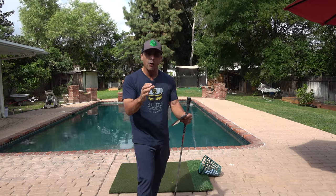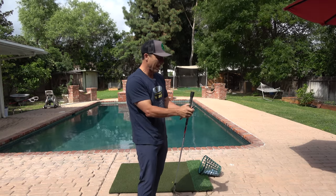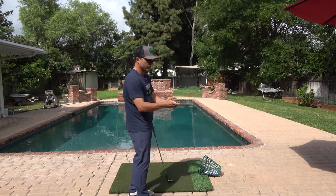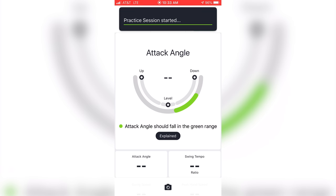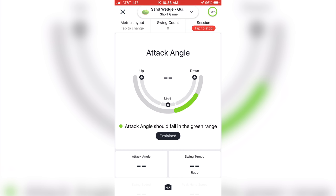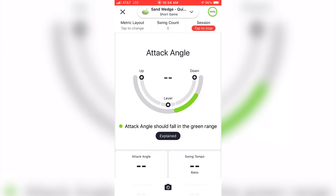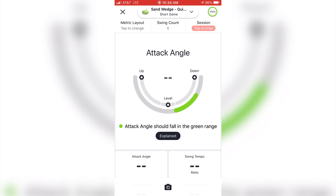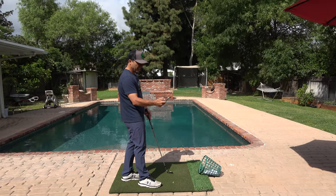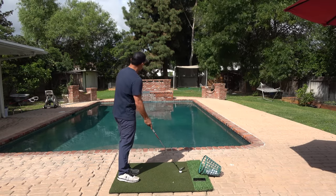This app can now help you practice at home, whether you're two feet from your net or back here — it doesn't matter. So I've got my short game app set up and I'm going to go swing, then update my view and layout. I want to know my attack angle and I want to see it in the app — that's the key piece for you. I've also got the swing tempo and all that other stuff here as well.